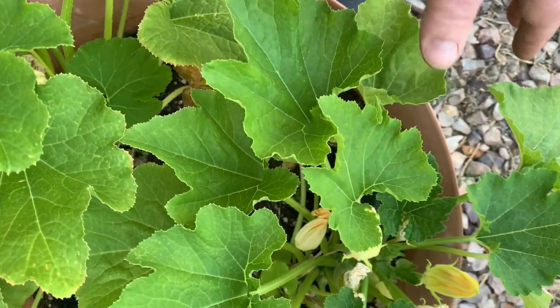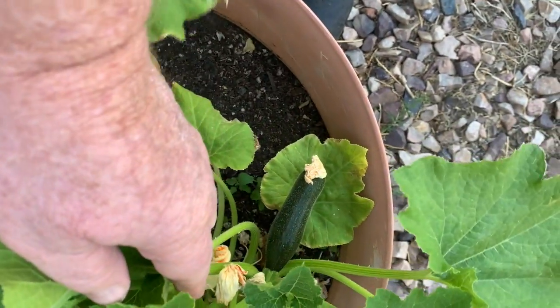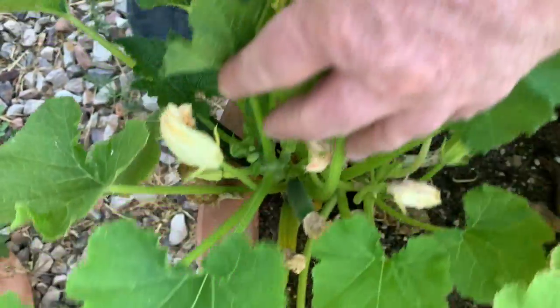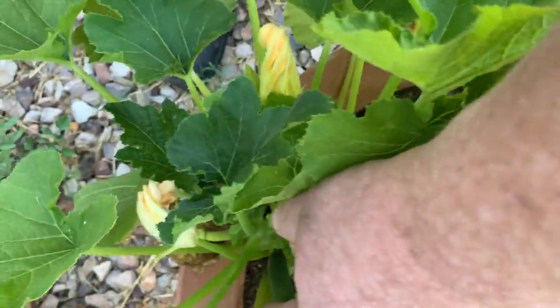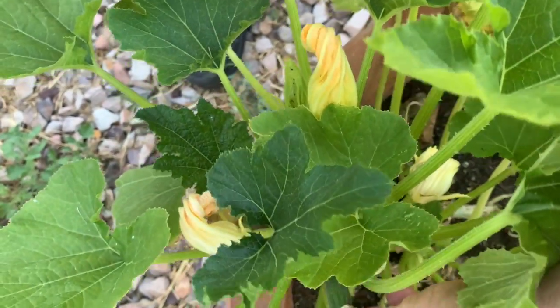I try to keep everything as natural as possible. My zucchini plants seem to be doing okay. I've got one zucchini there, it seems alright. And in here I have one that so far looks alright, but one's dying back for some reason.